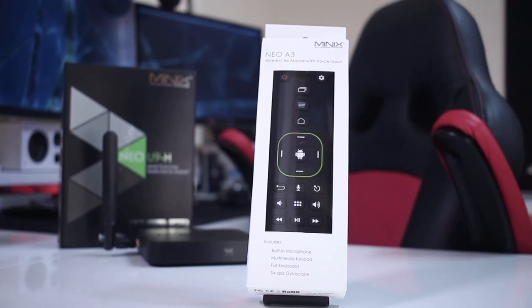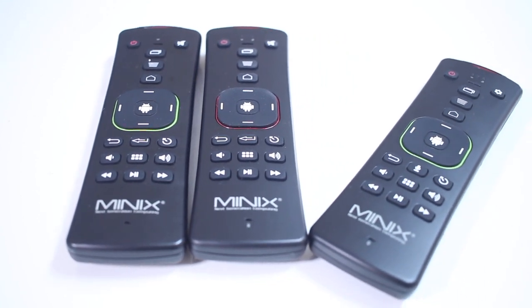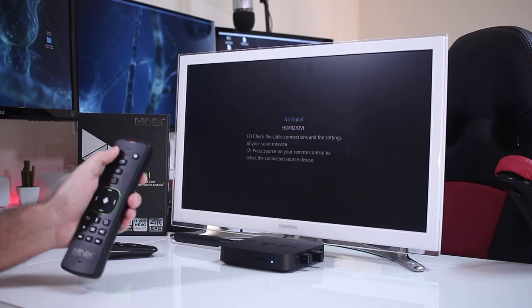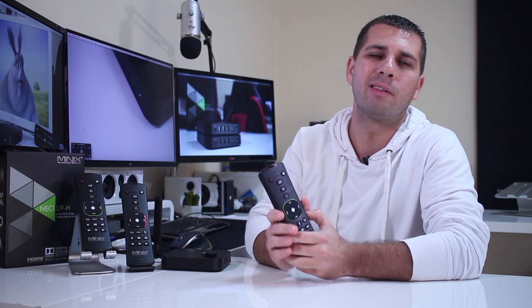I would like to start this video by saying that I've got the A2 Lite and the A2 here, and the A3 is very similar, but I will leave that to the conclusion. These remotes are intended to be used with Minix devices. They will have some features that work on other Android TV boxes, especially the D-pad and power button, but special buttons like power on/off, options, and the microphone will only work on a Minix device. So if you have a non-Minix Android TV box, this is probably not the best option.